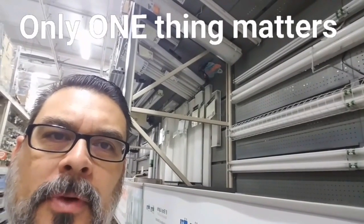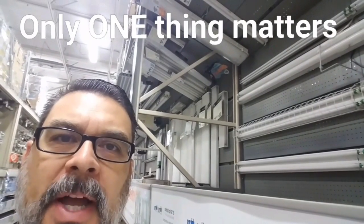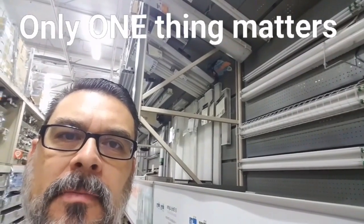Regardless of the type of fluorescent fixture you have, there's only one thing that matters when you're buying or replacing a ballast. The only things that matter are: number one, the number of bulbs; number two, the type of bulbs; and number three, the voltage.